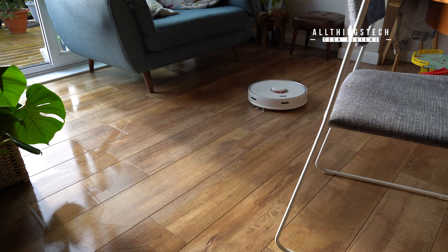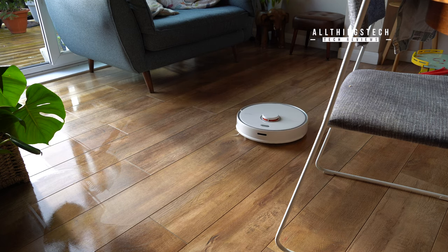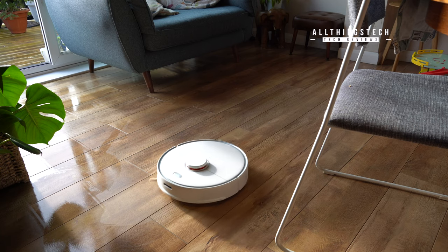Another nice feature is that when it runs out of battery, it will go back and charge and then return to finish off what it didn't do previously.